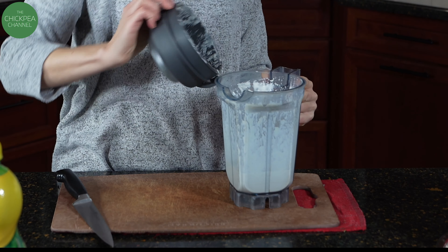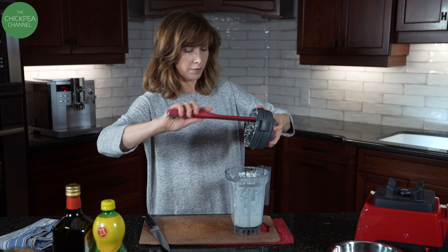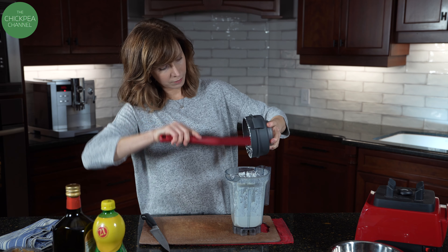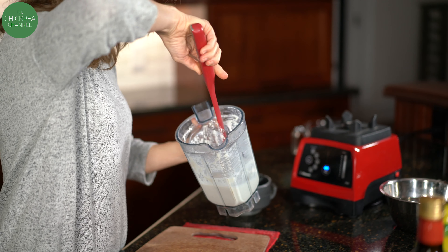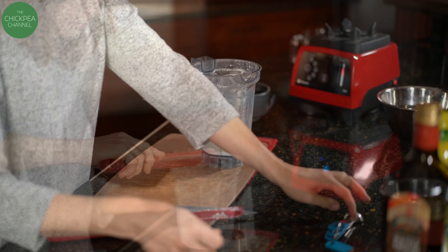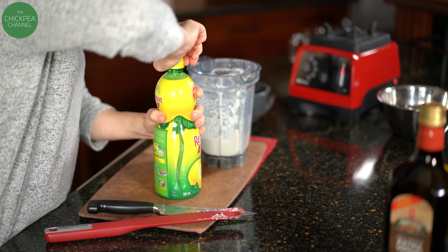If you're using a blender a lot and end up liking making these dressings, I recommend a spatula like this because it goes right down into the blender. I'm just going to get everything down in there — just scrape it from the top. No point missing out on those bits of nuts and everything.